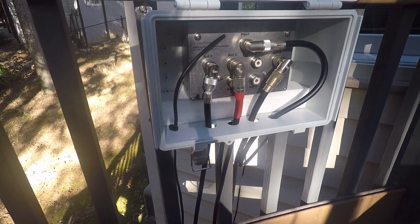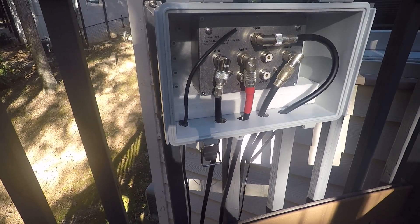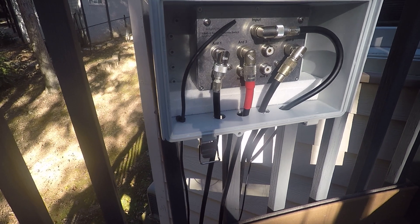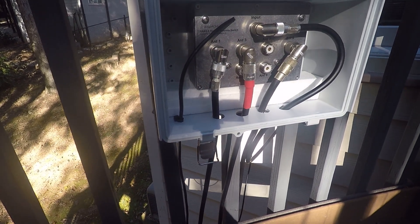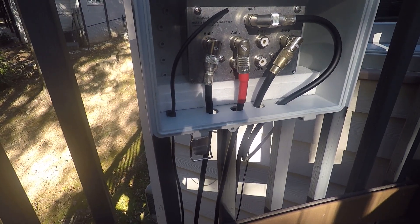And this is the outside waterproof enclosure box where I've mounted the outside relay control unit. You can see the eight output receptacles and the one input. I have a hex beam on antenna position one — a five-band hex beam — a four-element loop-fed array on antenna three, and an end-fed half-wave on antenna five position.